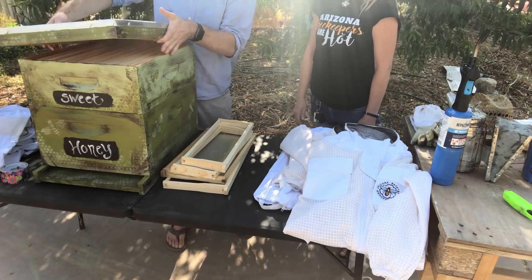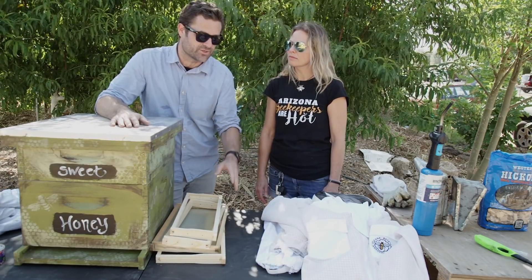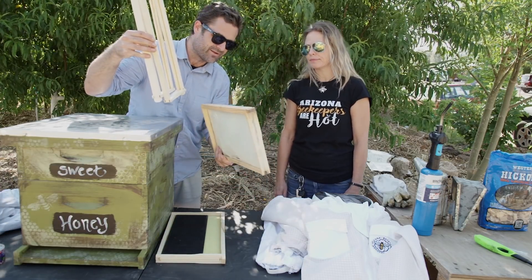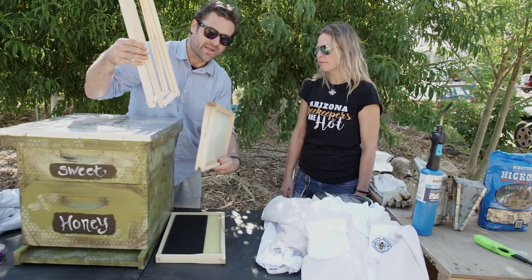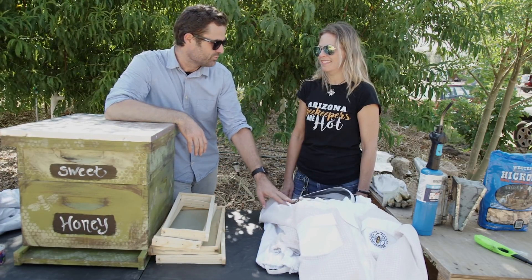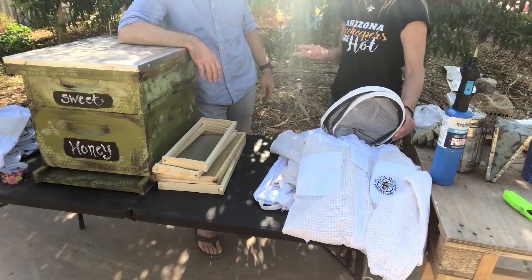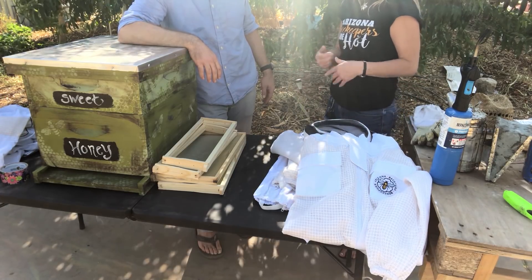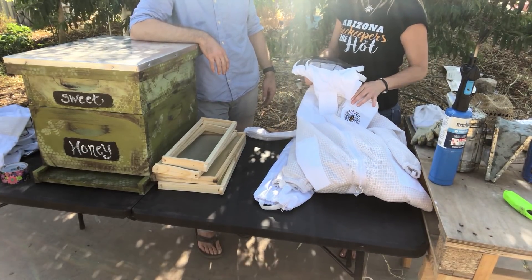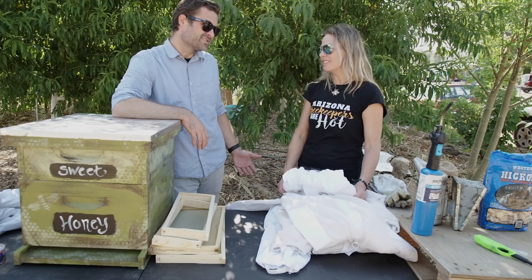Okay, so we've covered the hive and the different frames and options that go in it. This video is about all the materials you're going to need to become a beekeeper. Next you'll need a bee suit — sometimes when your bees are nice enough you don't have to wear it, but you need one because sometimes your bees are not nice. They have moods. And when you rescue bees, you really have to wear it — you're ripping out their home and they're mad.